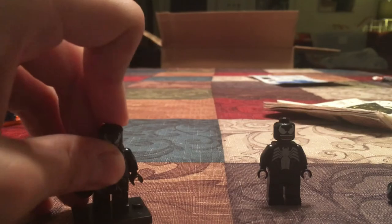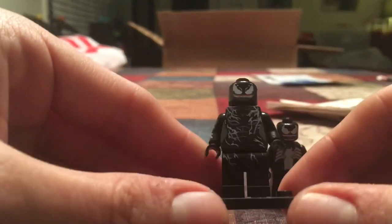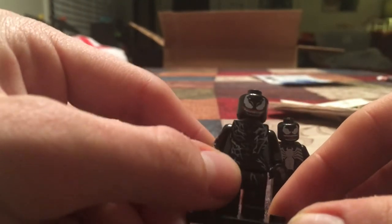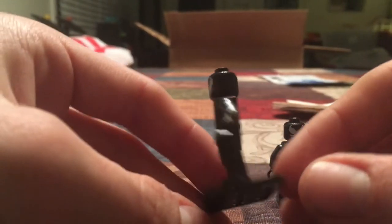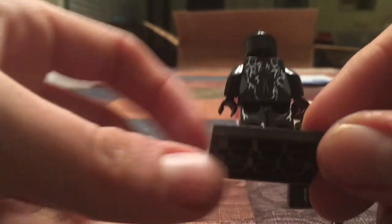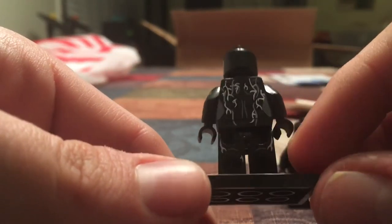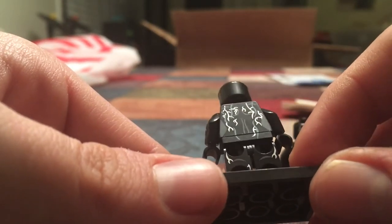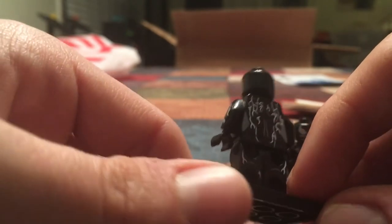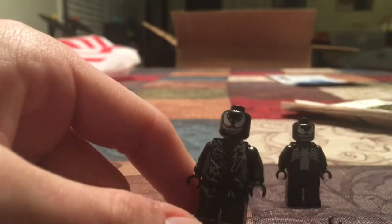It's just not good. I'll tell you, if Lego made a She-Venom like this, I would actually kind of like it. This is how you know it's not Lego — Lego never, ever does this: they put printing on the back of the legs. They don't do that. But otherwise, I'm not gonna lie, the printing's great — it's just kind of crappy.